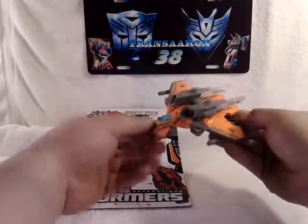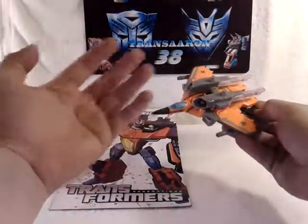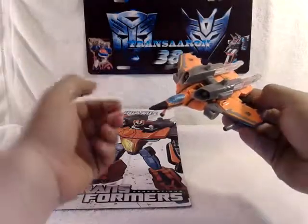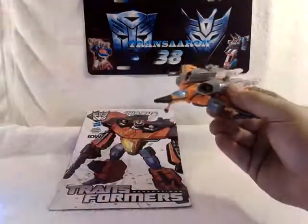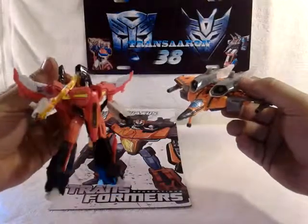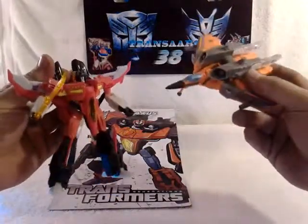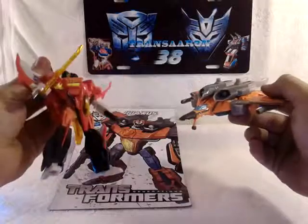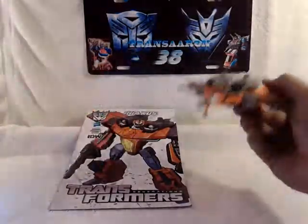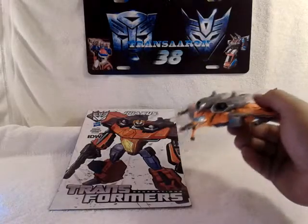Everyone is kind of different about this figure because it is a repaint and retool of the Transformers Generations Armada Starscream. He is the exact same size and transforms just the same as Starscream.